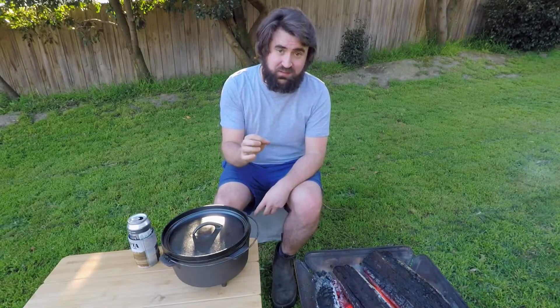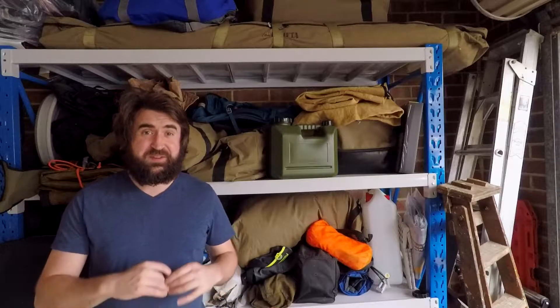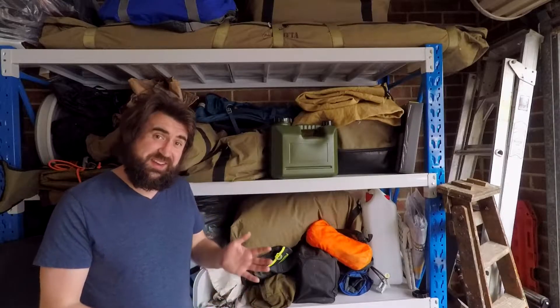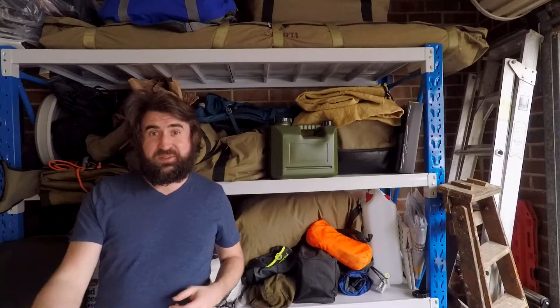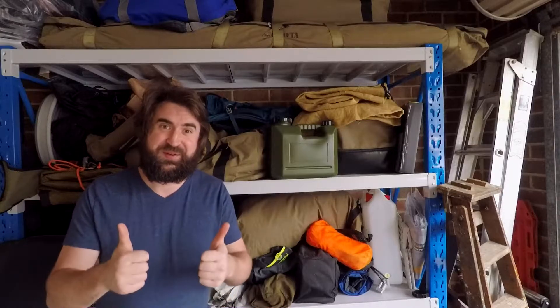Once you've built the foundation using this method, every time you cook in that cast iron you're adding layers of seasoning with the normal or semi-drying oils you use. This is what people mean when they say their cast iron has character or unique flavours — every time you cook in cast iron, you're building on that layer of seasoning. That's enough from me. If you're new here, please check out some of my other videos. If you liked what you've seen, please consider subscribing to support the channel and come back for more. Thanks very much, see you soon.